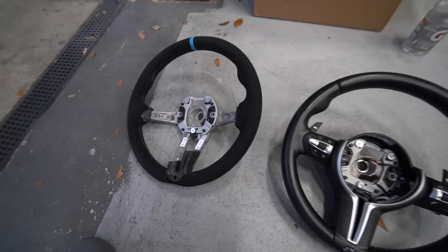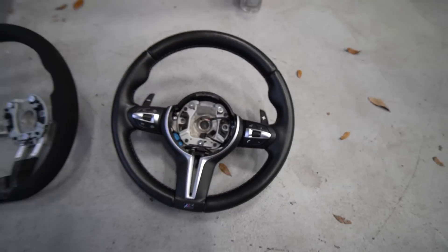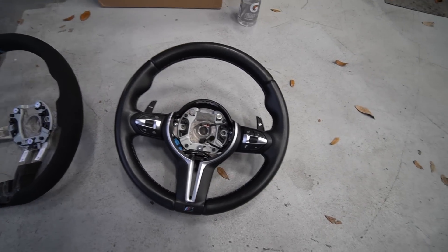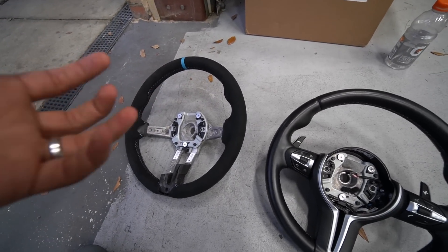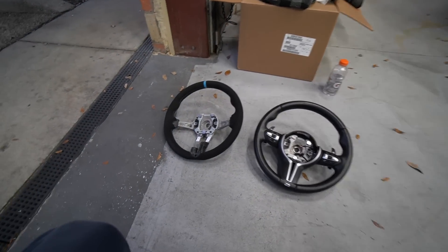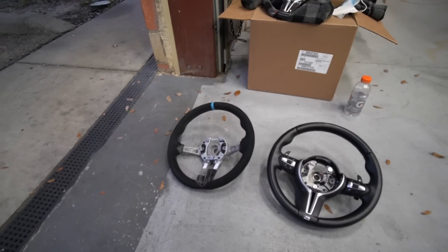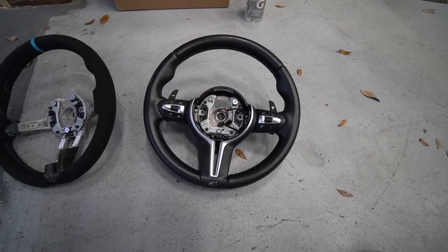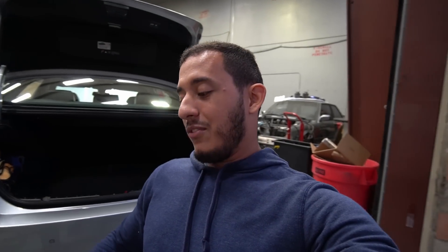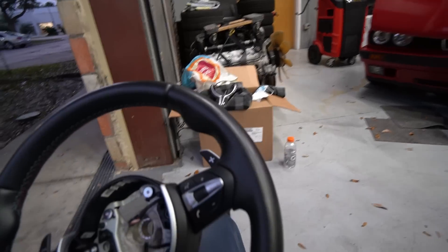There you have it — both steering wheels side by side: M Performance and OEM. I know a lot of you would probably still prefer the all-leather OEM one because it has heated functions and matches the rest of the interior versus this race-style alcantara one. The heated function on this steering wheel really wasn't that strong — it was kind of warm but didn't really do much. I do live in Orlando, central Florida, so I don't really have use for the heated steering wheel. But the other day we had a cold front — it was like 55-60 degrees, which is cold for us — and I turned on the heated steering wheel and you could barely feel it. I think the heated seats and interior temperature is enough.